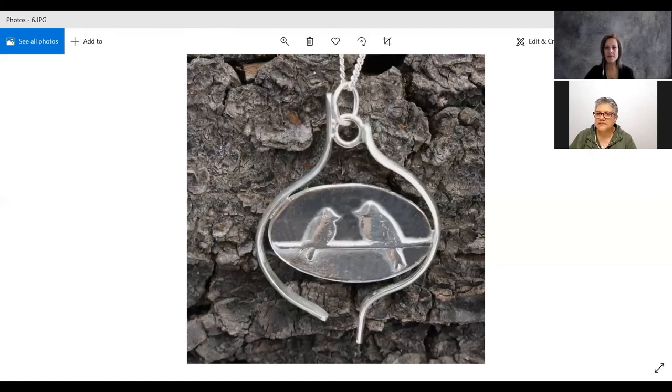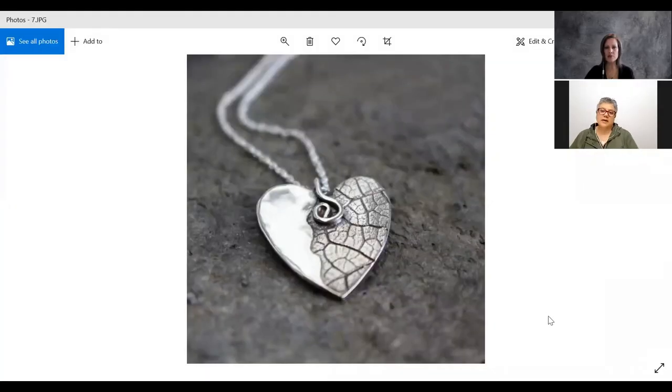That heart pendant with the textures is just beautiful. That one — I can share now — the heart was an actual fig leaf from my garden that I did on dental wax, put through the embossing machine, then cut it so I have half embossed and half plain silver. Then I took a little silver wire and coiled it to make the hook for the chain to go through. That's gorgeous. It's so much fun to play with — I can't get enough.